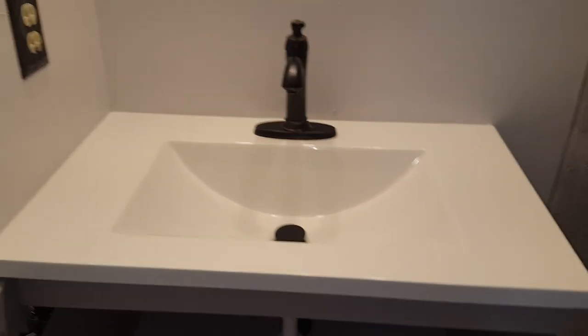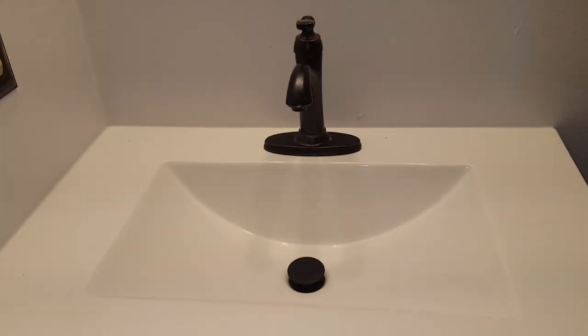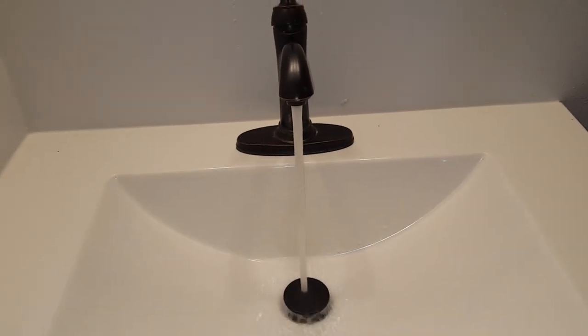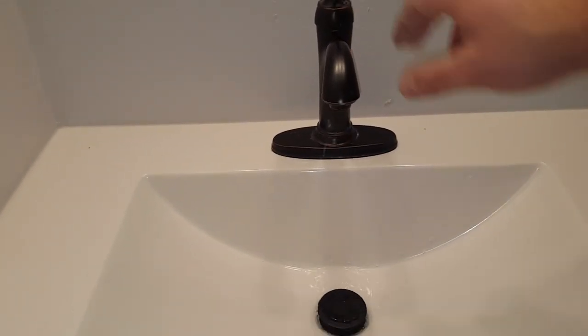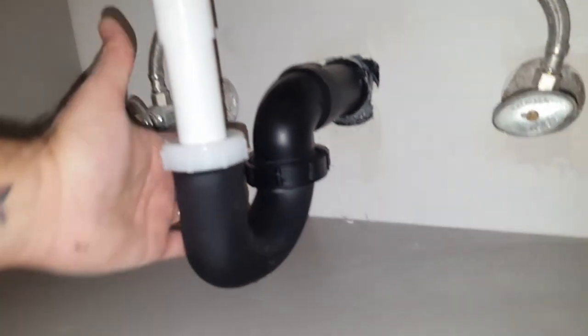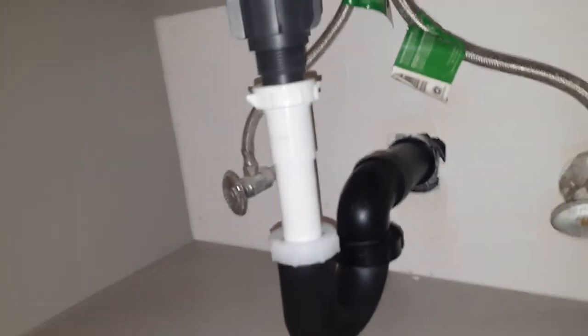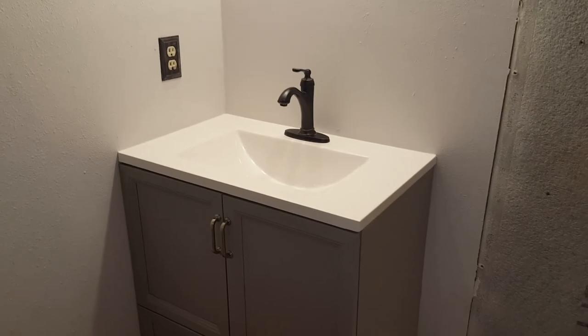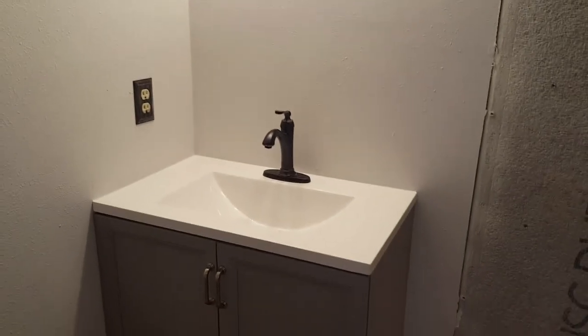There's the sink with the faucet installed. Success! Let's look for any leaks on the drain piping — and I don't see any leaks there either. That was a successful installation of Crystal's sink. We finally did it. The sink is installed — one step closer in this bathroom remodel.